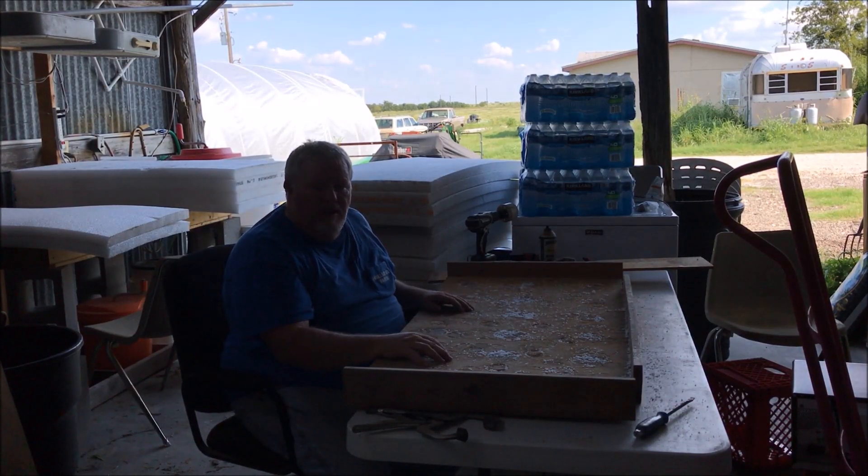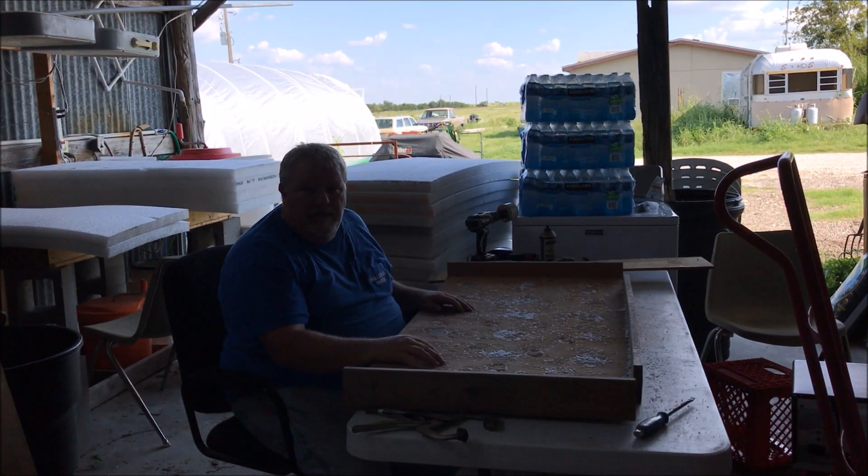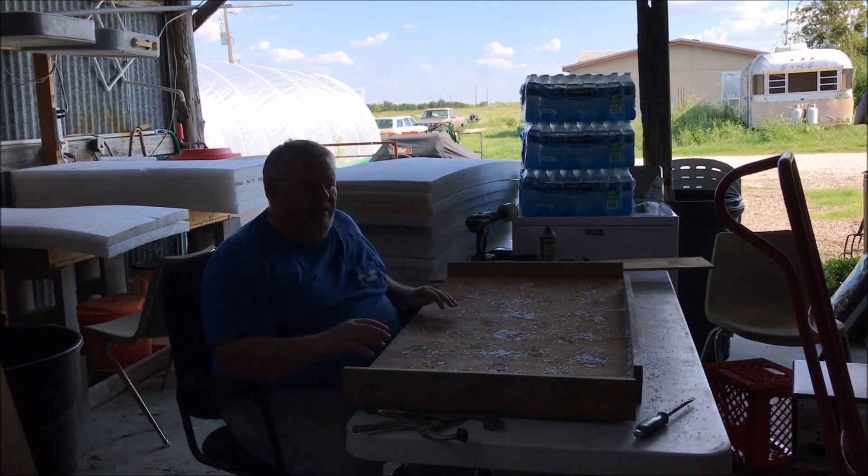Bob Hall here with another Halsome Farm video. Today I've had people ask me where do you get the rafts, or how do you make the rafts for the aquaponics system. And that's what I'm doing here today — I wanted to show you.